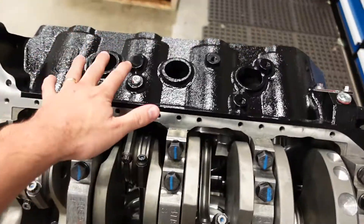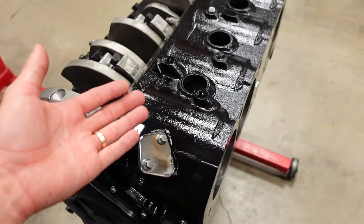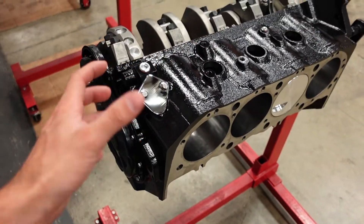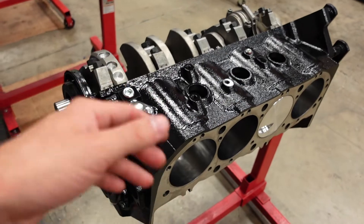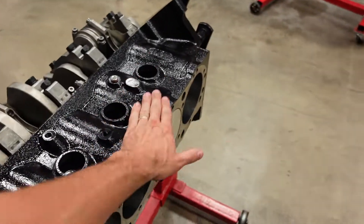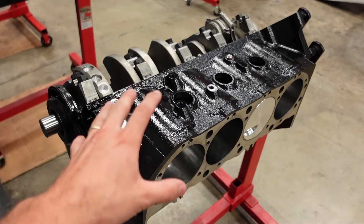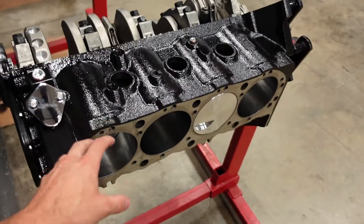The reason they're called core plugs is that these blocks are cast. When you cast a piece of iron, you use a sand mold. And there are actually several molds that go into one block — it's not just one big lump of sand they pour iron into. It's several pieces of sand that are glued and held together with rods and various supports.